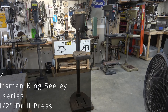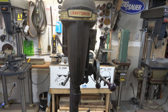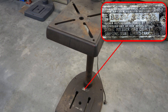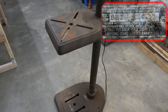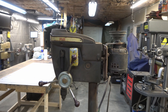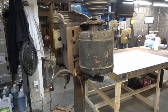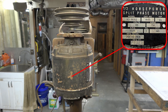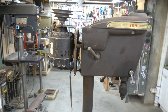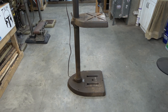This is a Craftsman King Sealy 150 series 15 and a half inch drill press. This one was built in 1964 and its model number is 10324511. This actually belongs to a friend of mine and he's asked me to rebuild it. The motor is an 11319352 half horsepower, has sleeve bearings, and is 1725 RPMs.